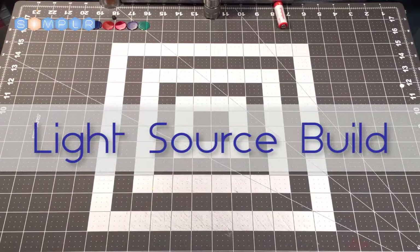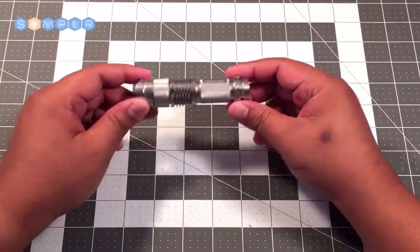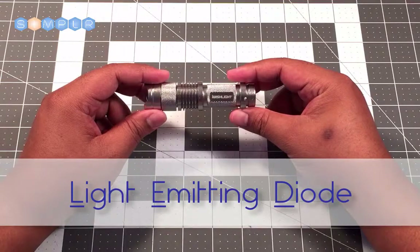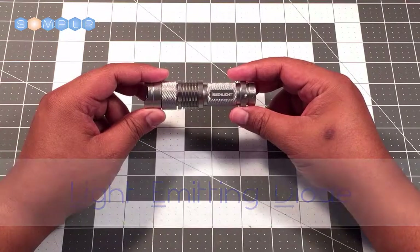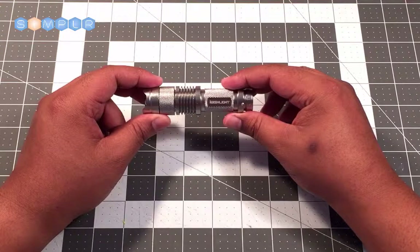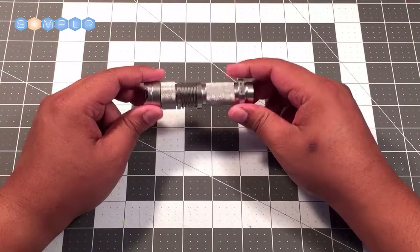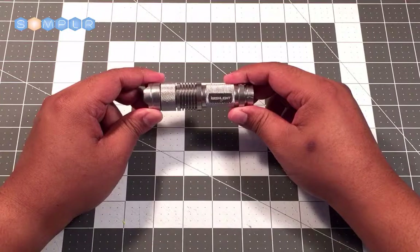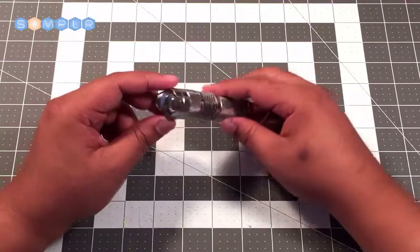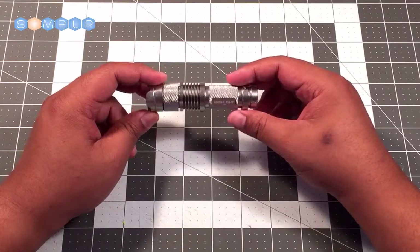Let's put together our light source. The heart of your lightsaber is this light source here — essentially an LED flashlight. LED stands for light emitting diode, so it's a pretty super bright flashlight. The alternative would be to solder an LED to a battery pack using resistors and wiring, but because this is geared toward grades one through five, we want to stay away from soldering. So we've sourced these LED flashlights, which are pretty good, but we need to set them up before we can use them in our lightsabers.